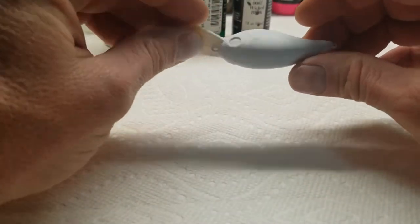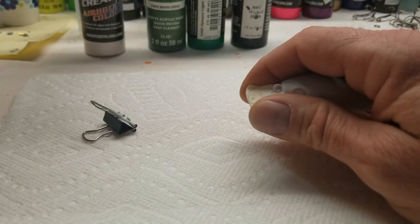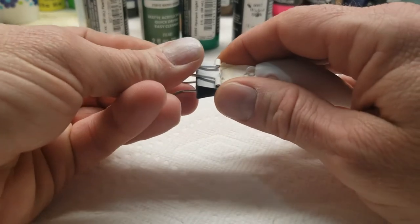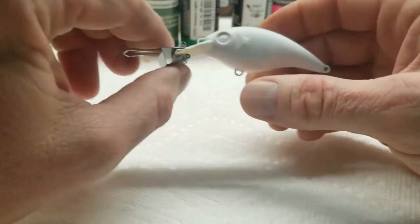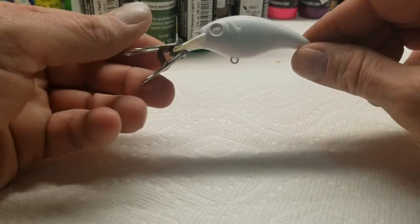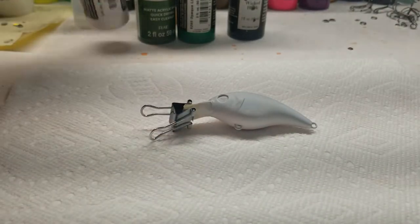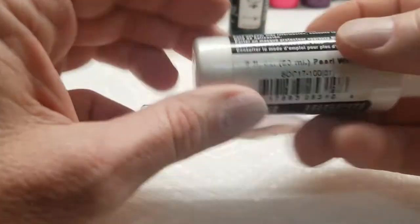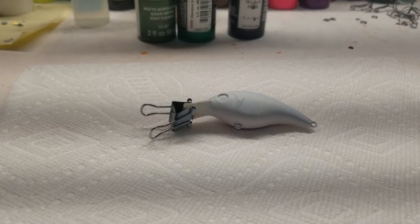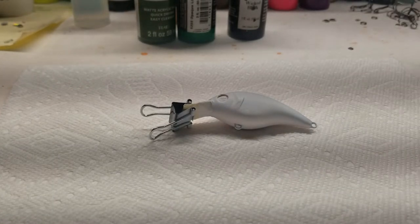Alright everybody, today we are going to shoot my version of a baby bass. We'll be using the Createx Pearl White for the belly. We'll be doing a little mash-up on the greens, make a little darker green. I really like the Apple Barrel Marsh Green, and then we'll actually lighten it up just a little bit with the light green, and then be using the Wicked Black - Createx Wicked Black - across the back and for the stripes on this bait. We're shooting from a little bit different angle today to give you a better look at what we've got going on, so you may not actually see me load the paint today.